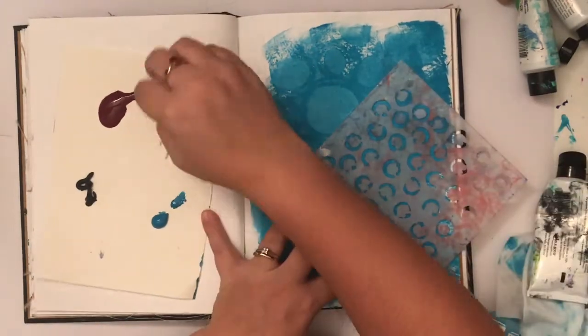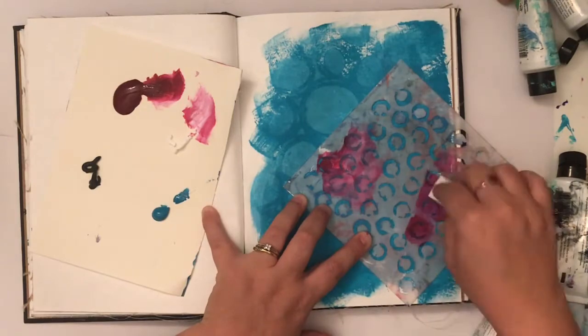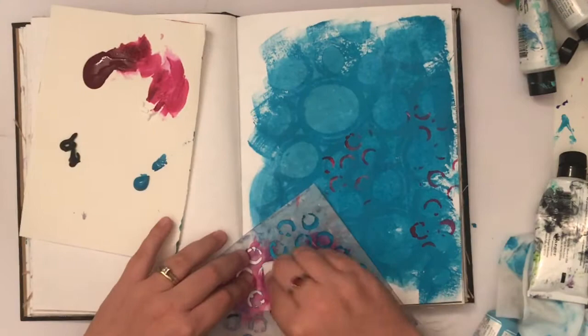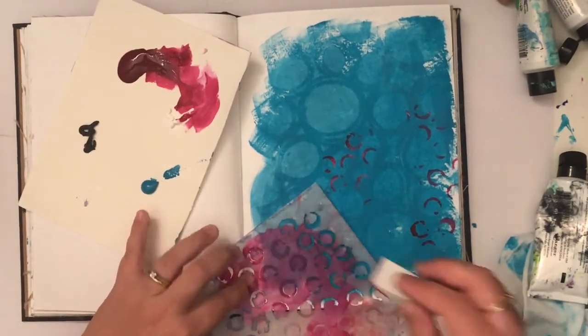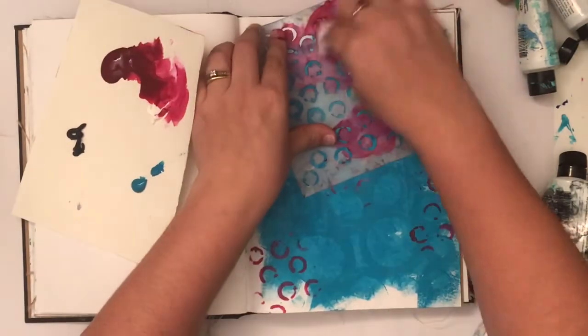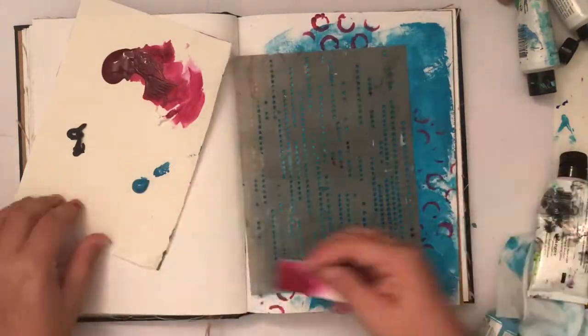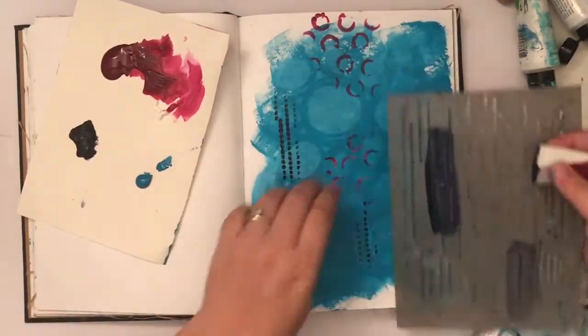I got some night and some more ocean on my palette, and then I attempted to get some white out of my tube but it's all dried up. I wanted a bit of contrast, so I'm using the fuchsia to really make this stencil pop off the page. It's one of my favorite stencils, and then with another favorite stencil I wanted another bold color so I'm using the night.